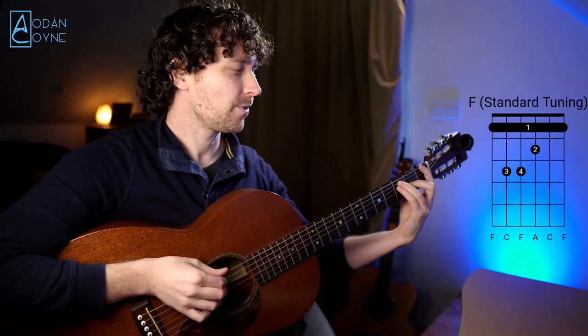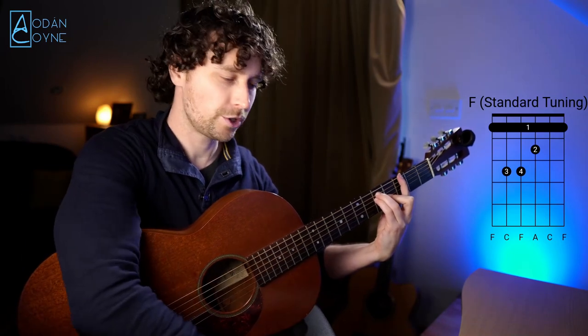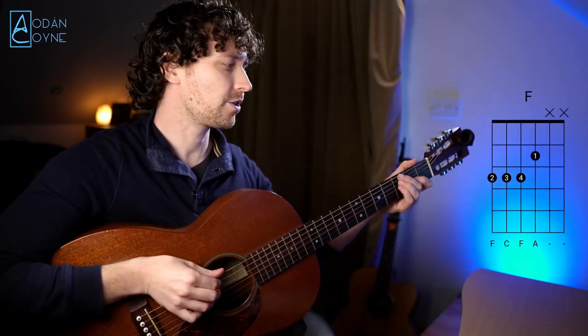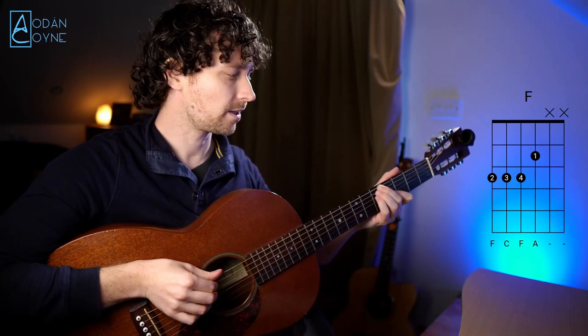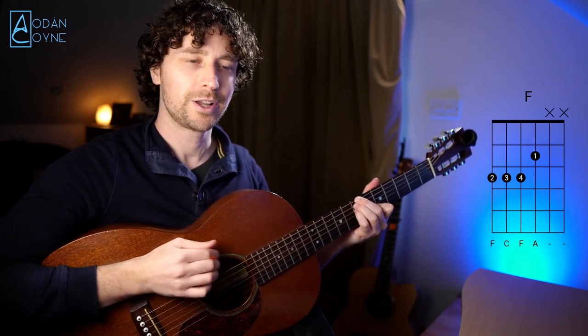In comparison, we had the F, and if we were moving that up with our first finger on the third fret to a G — how do we do that in DADGAD? We take this shape and we move it up two frets to the G. Move it up another two frets to the A, like we could in standard with that bar shape.